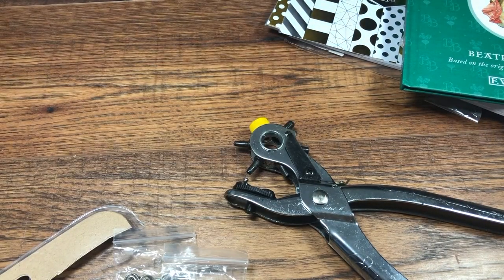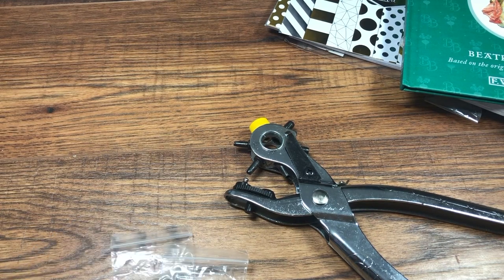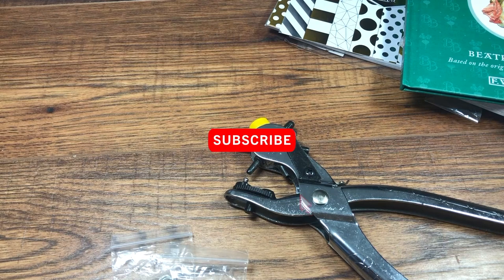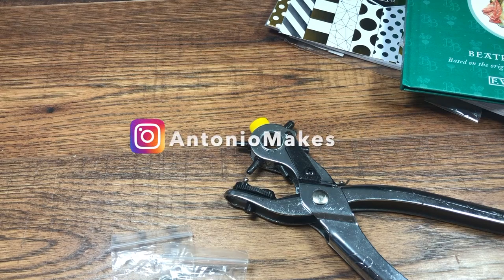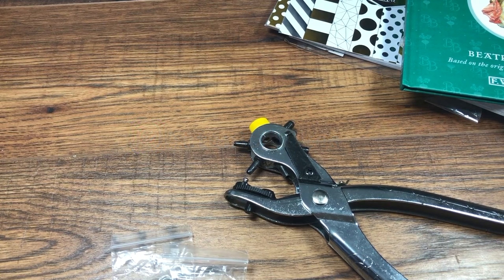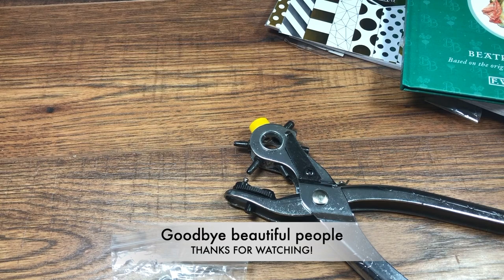So guys, that is it for today! In total I spent £7.99. I hope you liked this little haul video. If you have a Home Bargains near you, go and get these paper pads — they are absolutely worth the money, fantastic value. If you liked the video, don't forget to give me a thumbs up and please subscribe to the channel if you're not already. I'm also on Instagram, link on the screen now — please give me a follow. Have a lovely day, thank you so much for watching and I'll see you very soon!